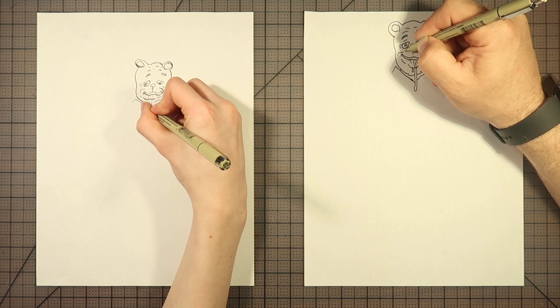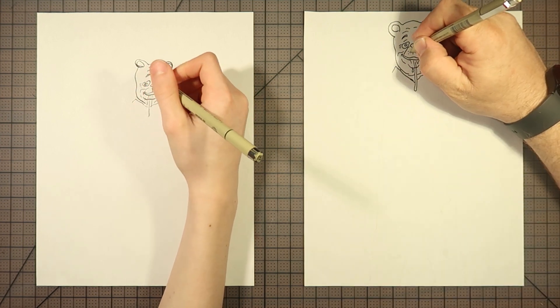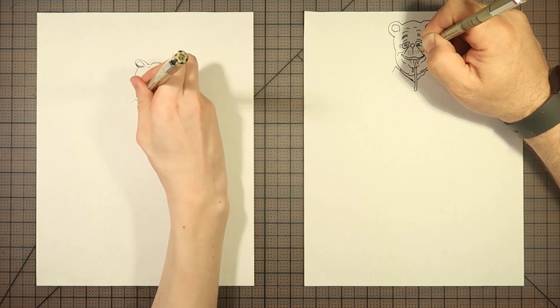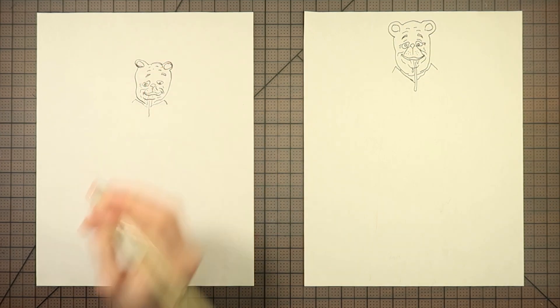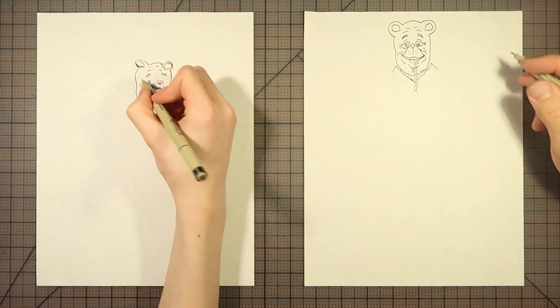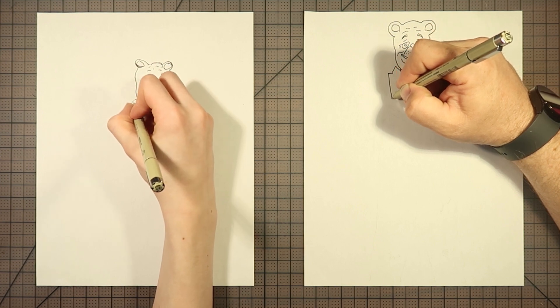I'm doing one of the most important parts here — the sides of the snout. Oh no, now he looks old. He looks old — yeah, he's like old the whole time. Nice job, Charlie! Whee! All right.